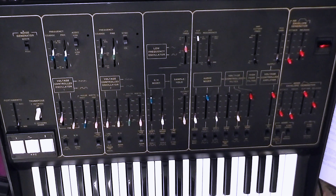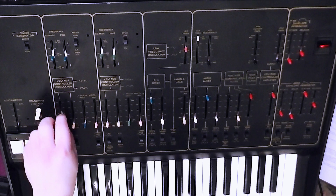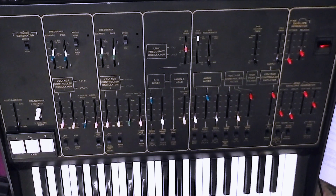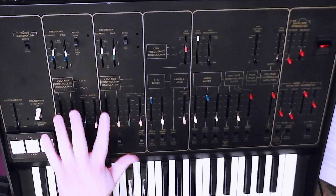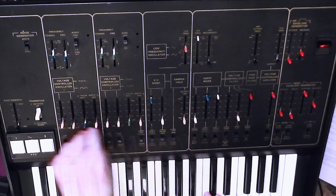On the pre-PPC Odysseys, the only way of adding vibrato was to move up this FM slider. Which is fine if you're just using one oscillator. But of course, if you're using both oscillators, then you need to move up both sliders, or you're only getting vibrato on one of the two oscillators, which could sound a little bit weird - sort of like this.